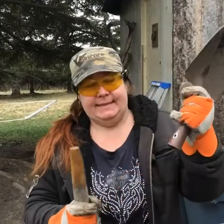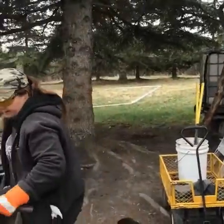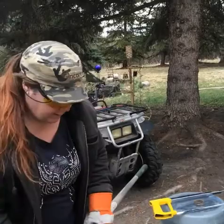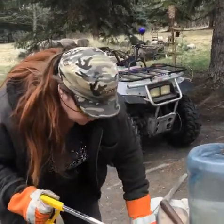Guess what? Ta-da! It worked — I got it off. It was a little bit of a challenge though, I kid you not. And now I have to cut the broken part of the handle off. I'm gonna saw this puppy off because the handle's a lot longer.